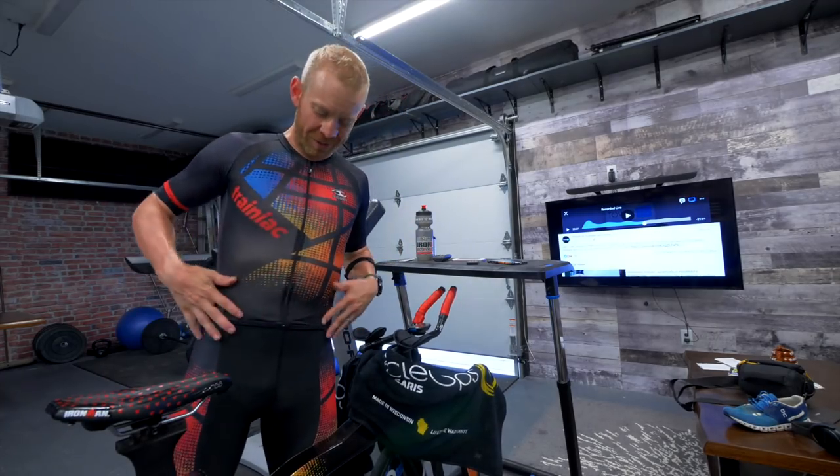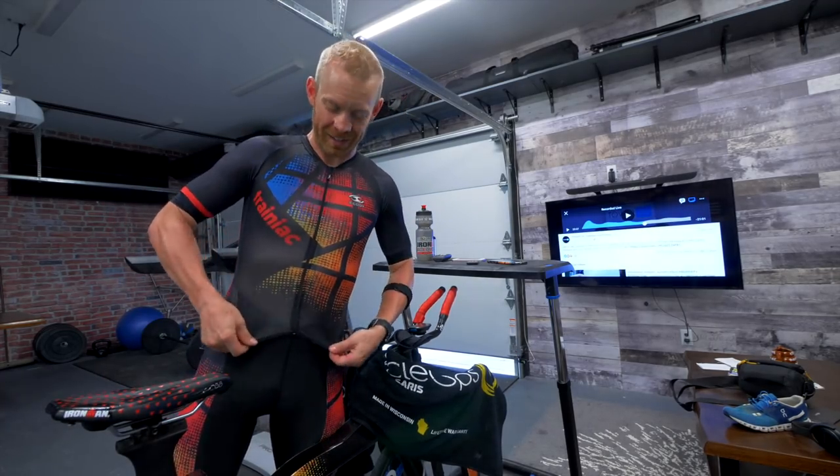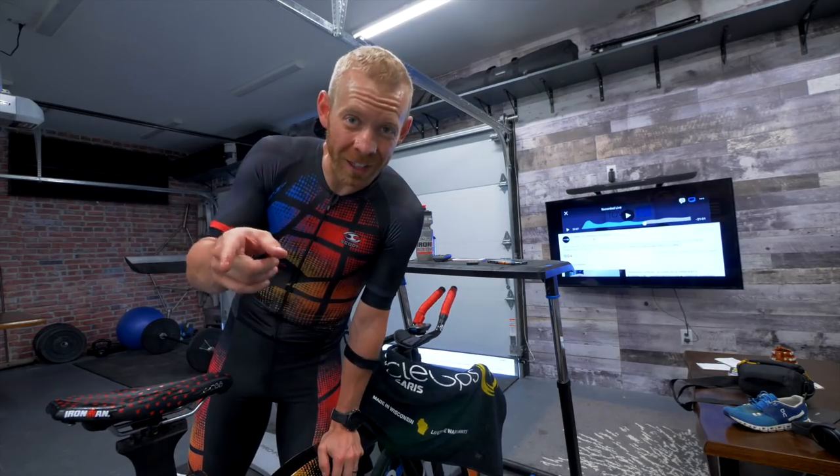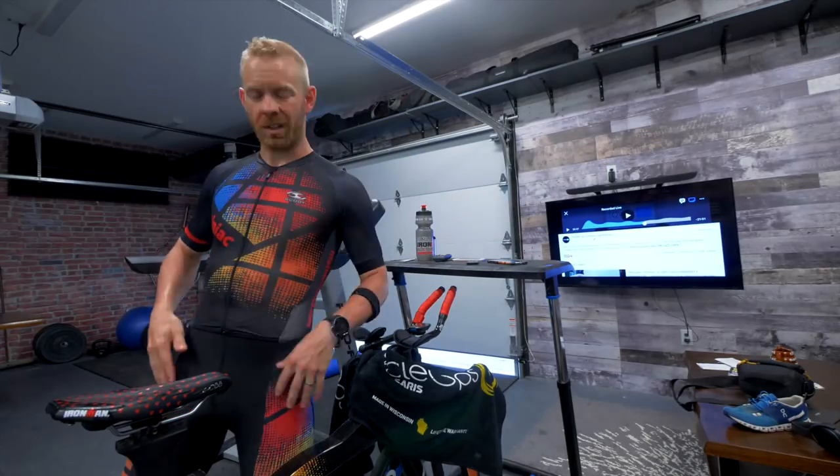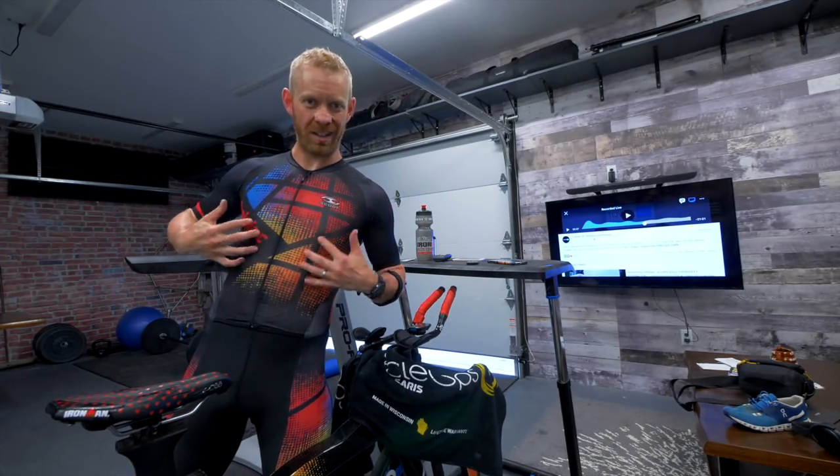Look at this damn good SCOTI race kit. At the end of the video, I will link to the video I did yesterday talking about how you can get this. I mean, not this — this takes years of carving into this fine artistic specimen.